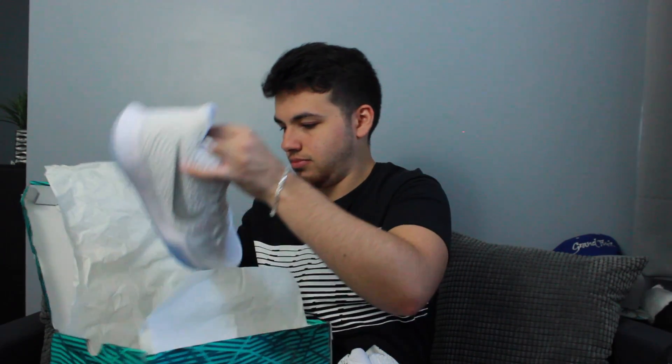Let's see the other pair. These are just really clean shoes — I'm gonna try my best to keep these white, but in my experience they go yellow pretty fast, like within a year. So these are the Kyrie Threes in white. The colorway is called White Chrome.